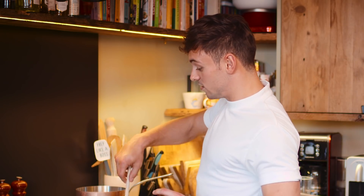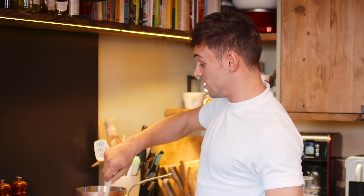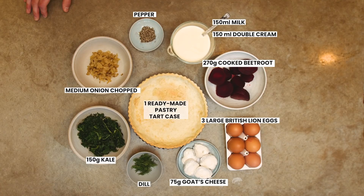Making a quiche is such a great way to have a really relaxing casual dinner, and to be honest it's one of my all-time favorites. I remember having it with my grandma when I was a kid.